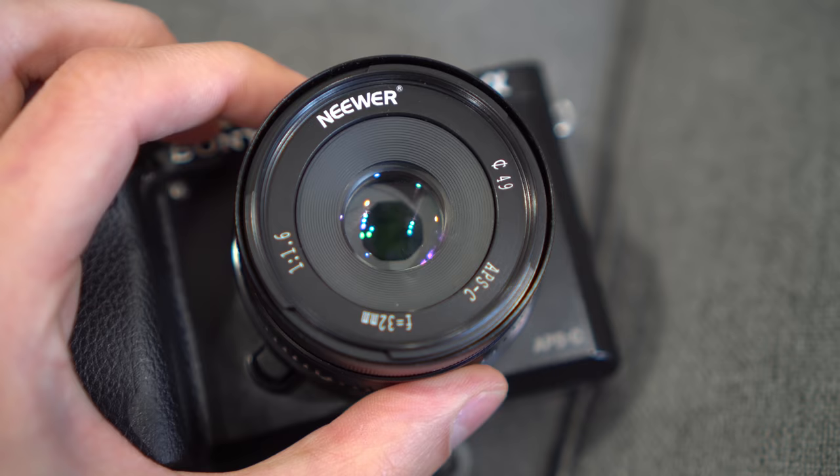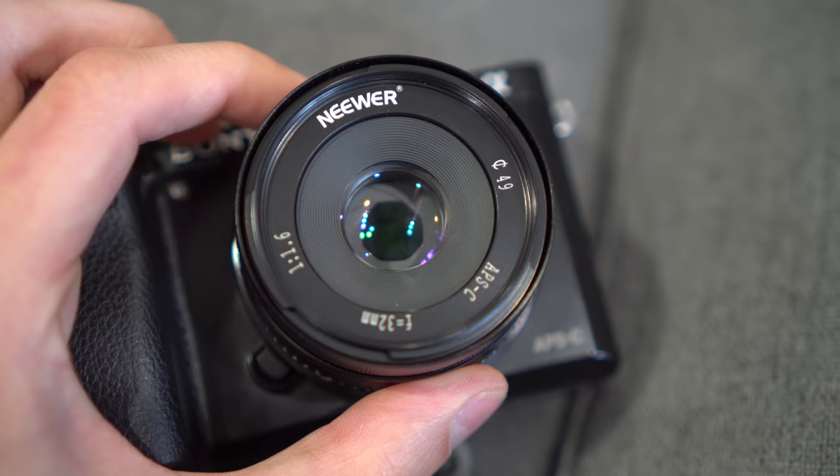Now, there are a couple of things I do want to talk about with this lens. The first thing is I noticed when you're using the aperture control, the aperture blades are not exactly lined up perfectly evenly. But overall, that really isn't much of an issue — I didn't notice the misaligned aperture blades affect any of my photos. Speaking of the photos, colors were great, nothing too crazy to mention or talk about.